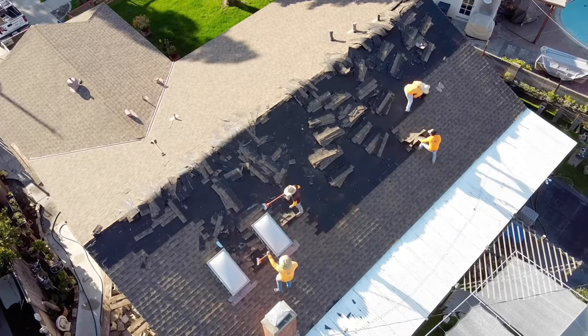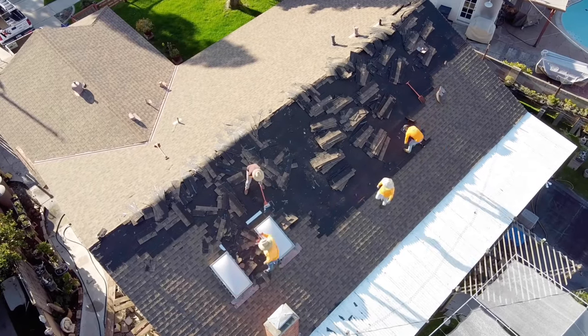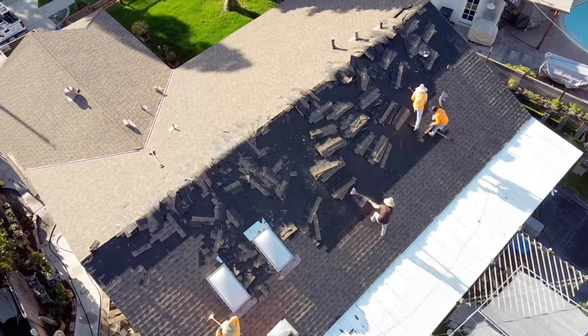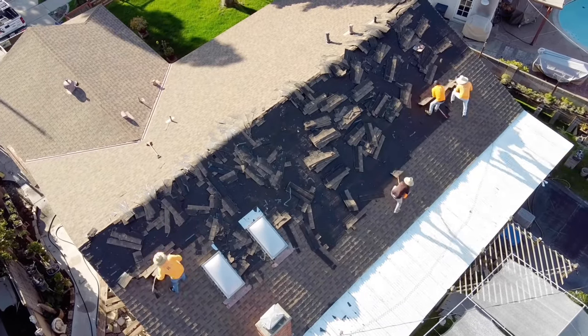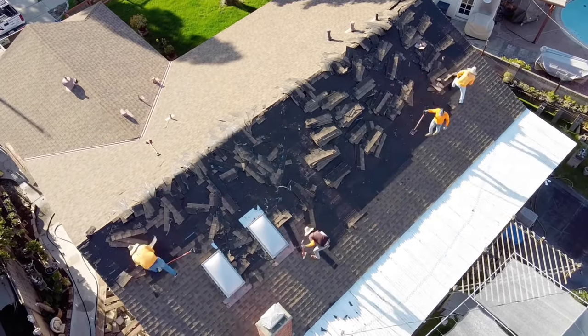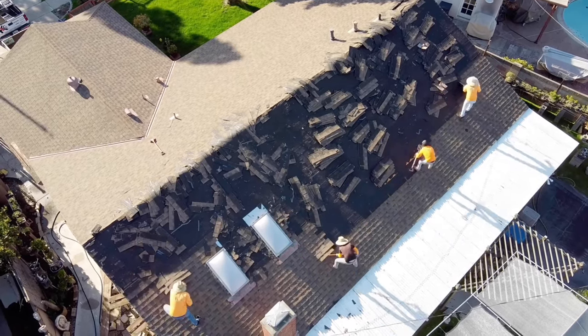This roof was 3,000 square feet, which breaks down into 30 squares. I rented a dump trailer that had two-foot-high sides, so we broke it down half and half and it took us two dump trips for this job. It takes us one day to completely strip and clean the roof — that's also with de-nailing it and throwing away all the debris.